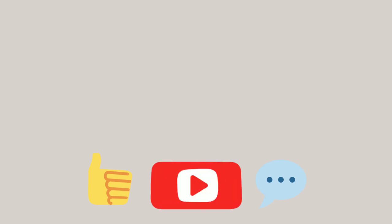Thank you so much for watching. Please like, comment, and subscribe. And I'll see you in the next one. Peace.